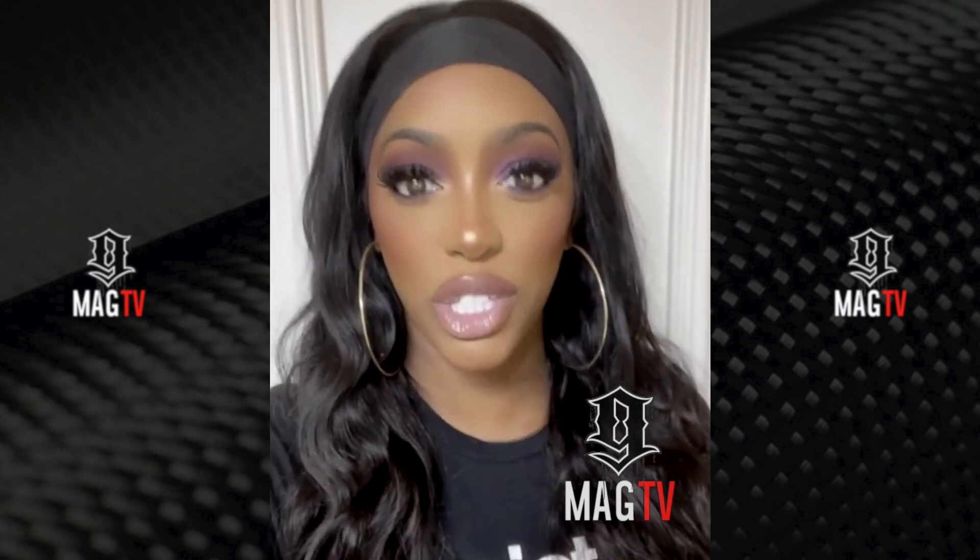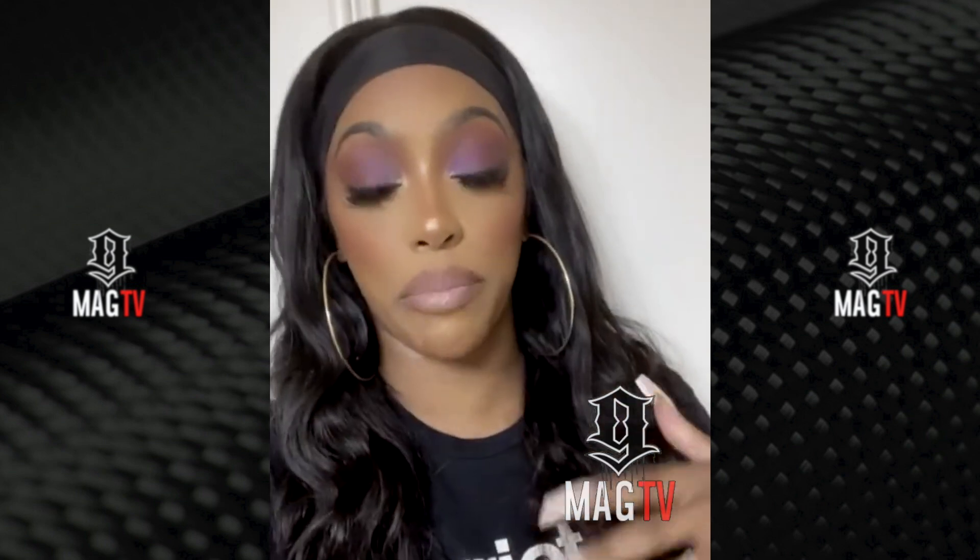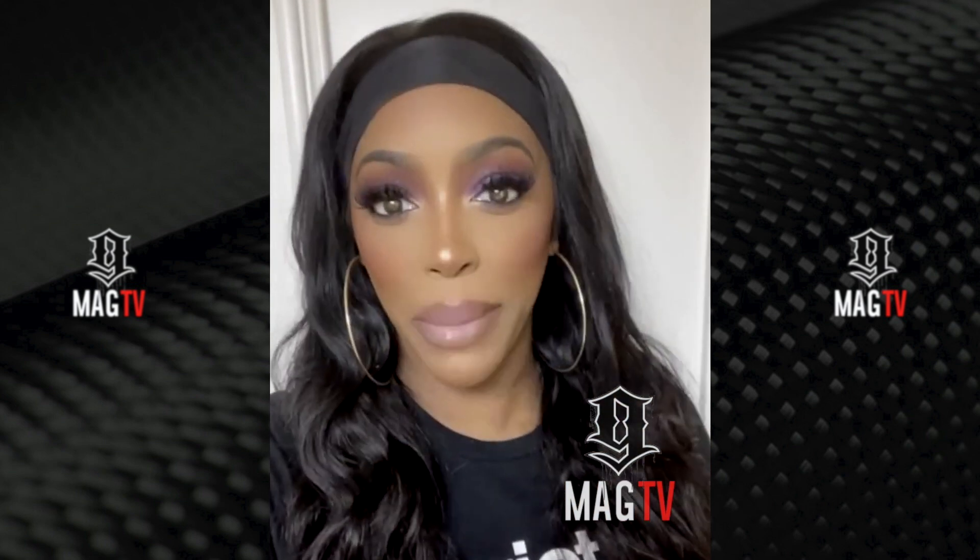I just want to hop on real quick and answer a couple of frequently asked questions, because I always try to comment back to you guys when you comment under my posts, but some of them I miss because I work. So anyway, here's the first one I want to answer.